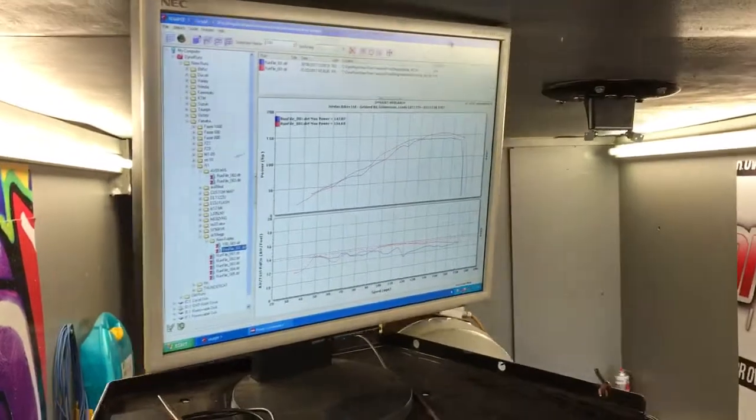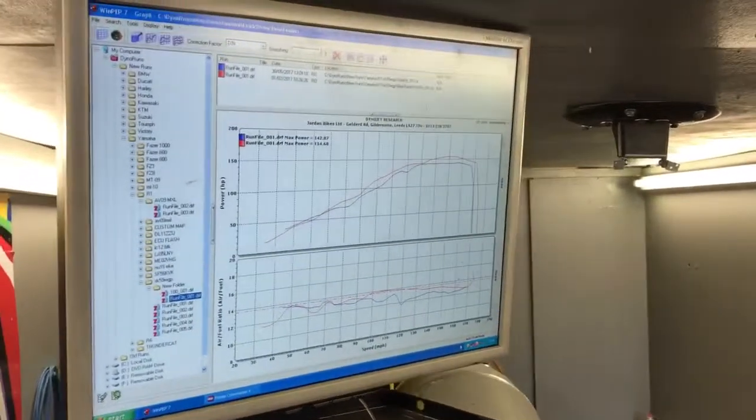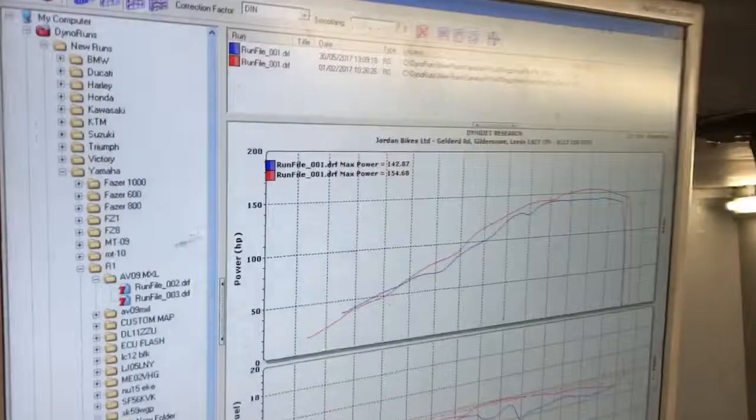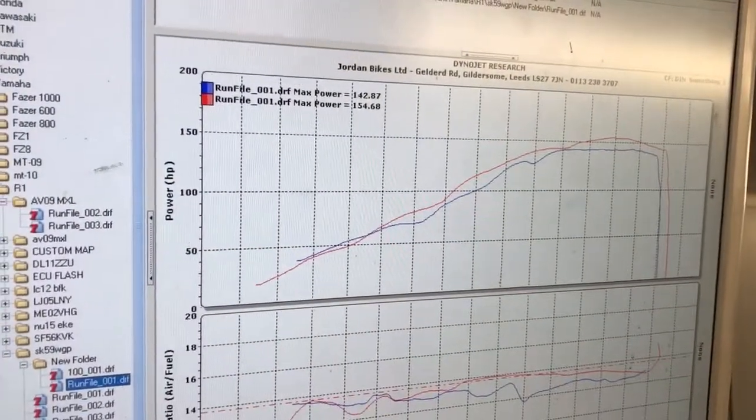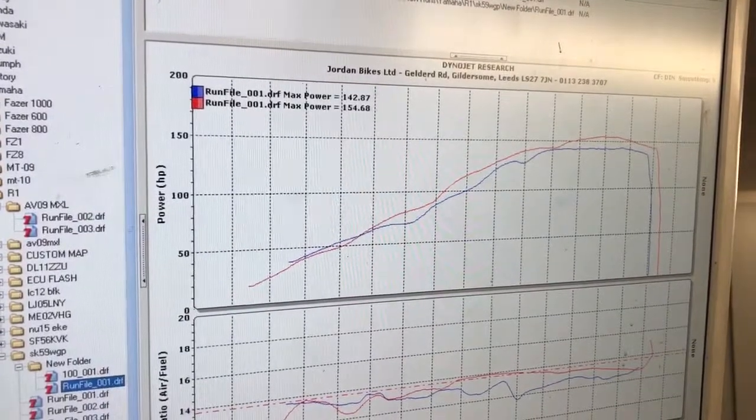So we've got: we started with 142.8 horsepower and we have now got 154.6. So just over 11 brake horsepower, nearly 12 brake horsepower increase.